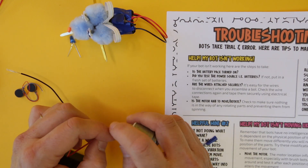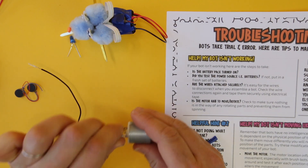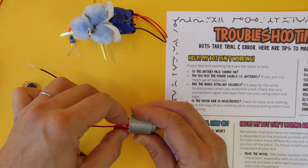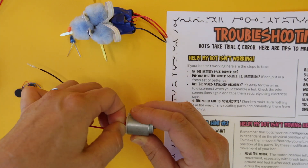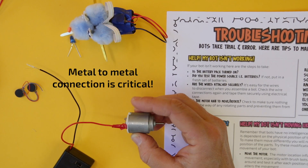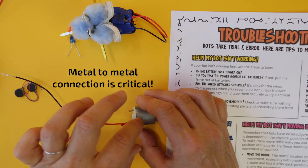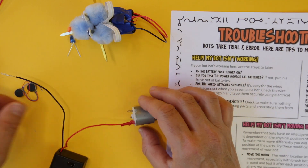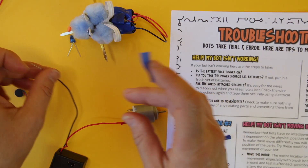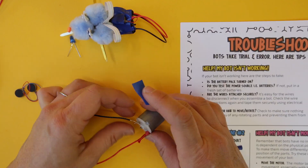Feed it through, then twist it — you want to get as much metal-to-metal connection as possible — and then tape it into place. One thing I find is that kids don't always know where to tape it. What you're trying to cover and make secure is the metal-to-metal connection. Sometimes they tape wires to the motor without being sure, so be clear that you're looking for the metal-to-metal connection to be secure.